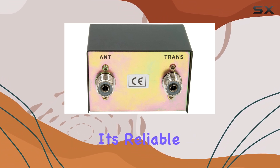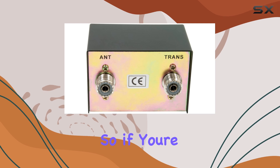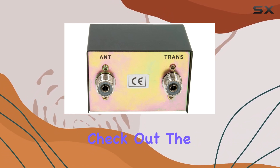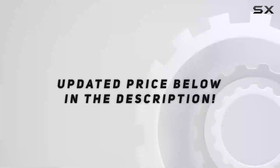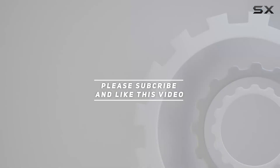It's reliable, easy to use, and delivers results you can count on. So if you're ready to take your CB setup to the next level, do yourself a favor and check out the Astatic PDC1 100-watt SWR meter — you won't be disappointed. Check out the video description for updated pricing, and thank you for watching!